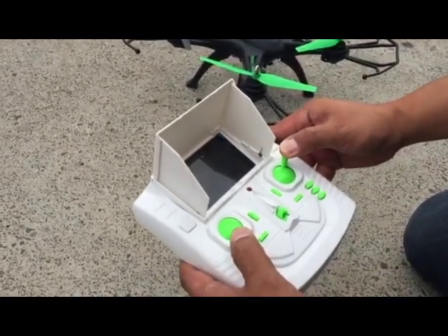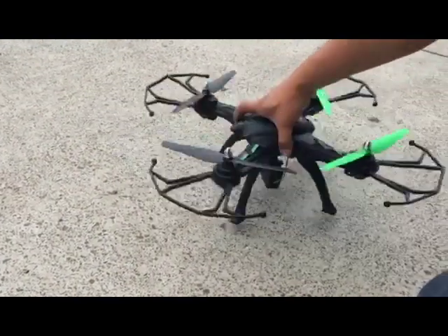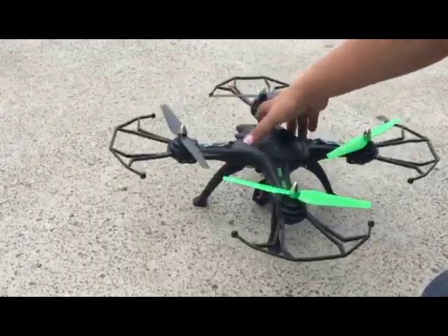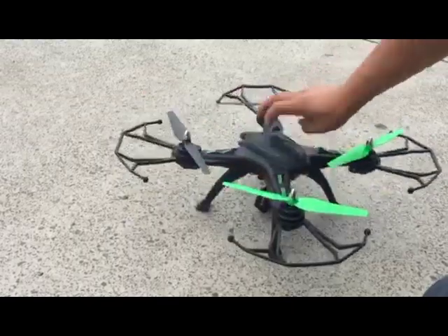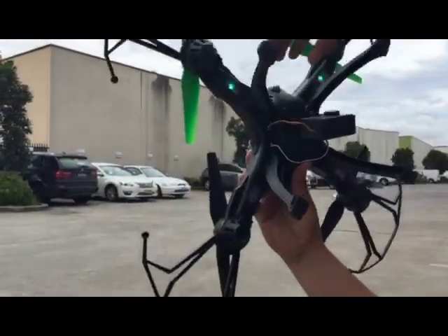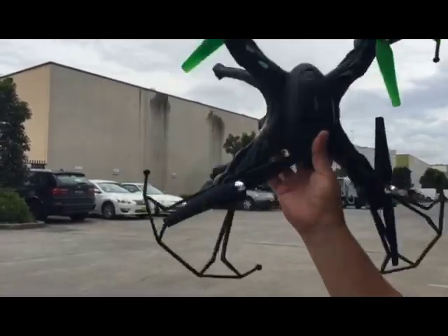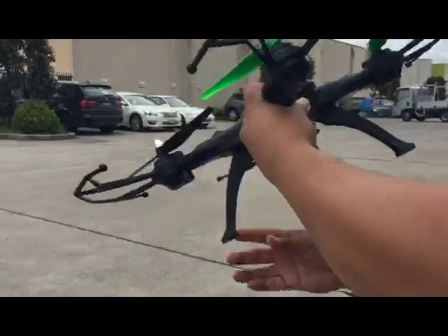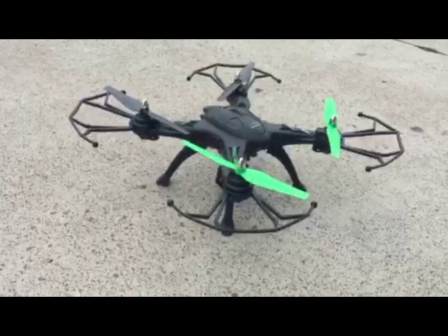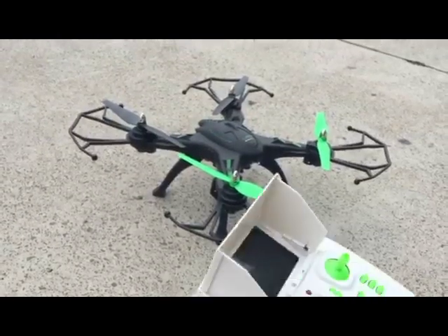The LEDs are rapidly flashing, so let's rotate the drone 360 degrees three times horizontally — that's one, two, and three. Now vertically: one, two, three. Place it on the ground and, as you can see, the LED goes solid, which means the GPS is calibrated and receiving a good GPS signal.